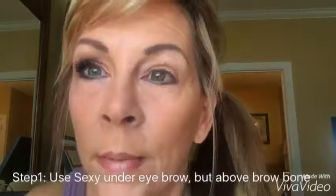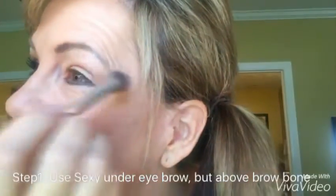The brow area above the brow bone. It just opens up that area, and it's one of my favorite, favorite go-to colors of all time.